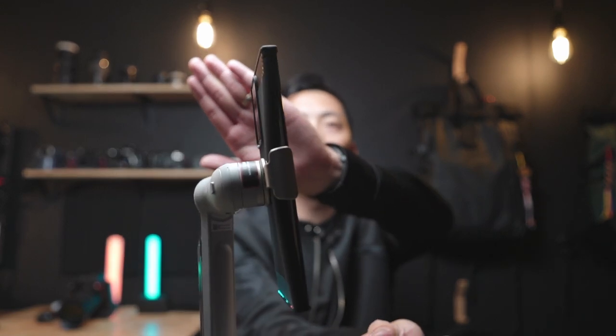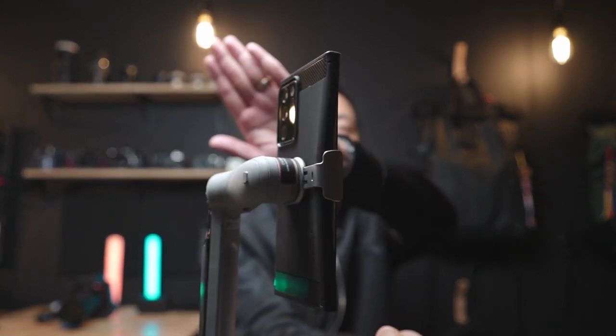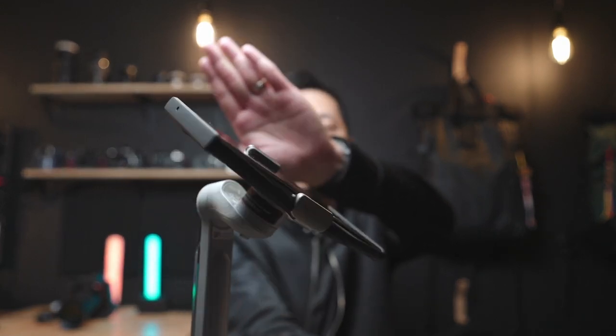And the truth is, it's horrible. The tilt axis can literally only go — [demonstrates limited range]. Why don't we skip and talk about the inconsistency of the gimbal. There are times where I took the phone off, had the gimbal in sleep mode, put it back on, and the gimbal would just initiate and then go back into sleep mode.